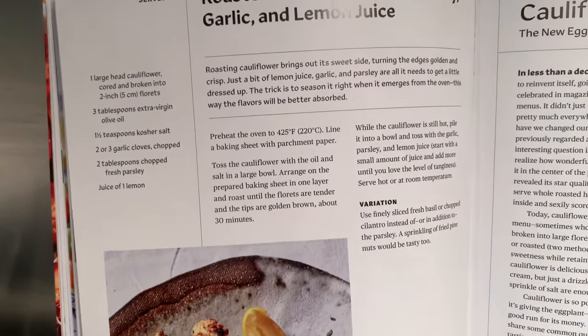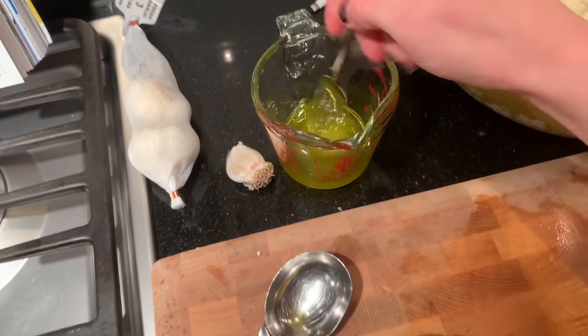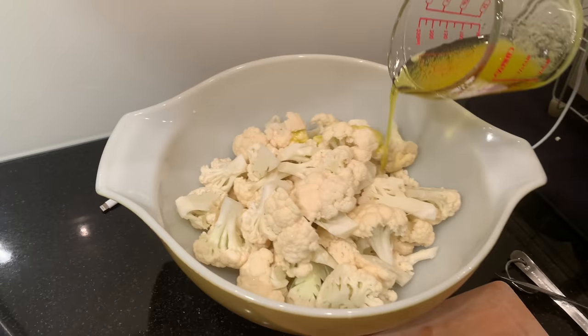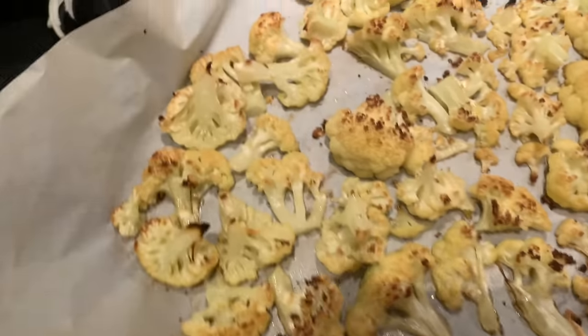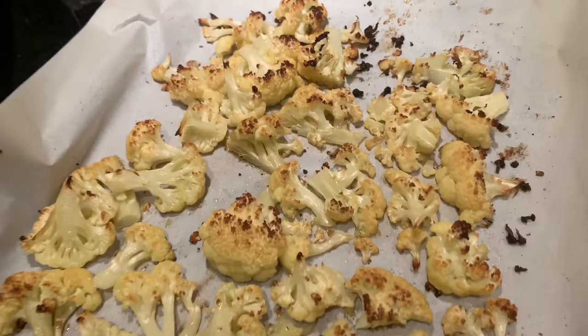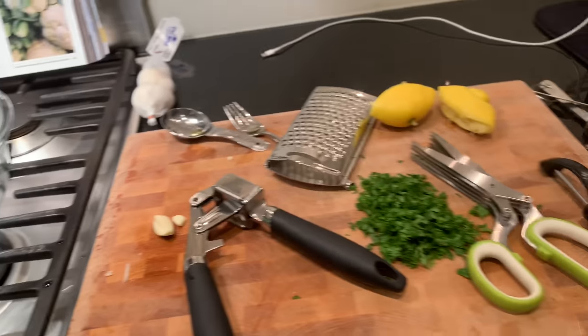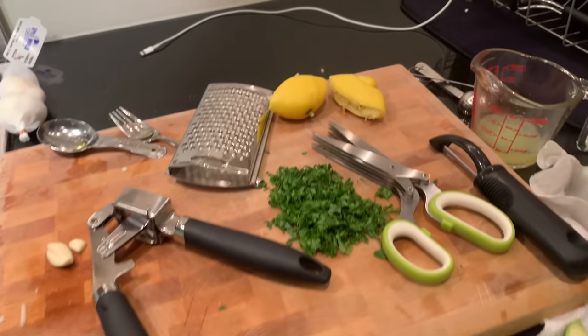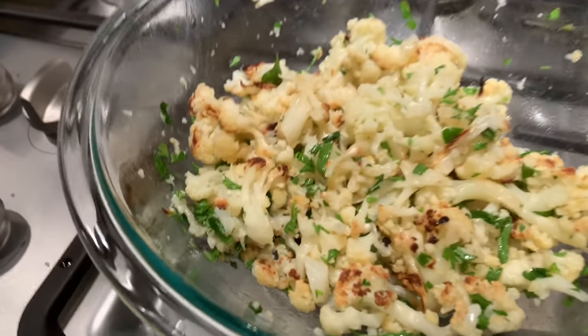Making another recipe today — it's roasted cauliflower. Drizzle this on top and bake it for half an hour. I just took this out of the oven and it already tastes amazing and I didn't even do the rest of it. I can't wait to finish this. I just have to toss the rest of the ingredients on top like fresh lemon juice. This is incredibly good and it was so easy to make.